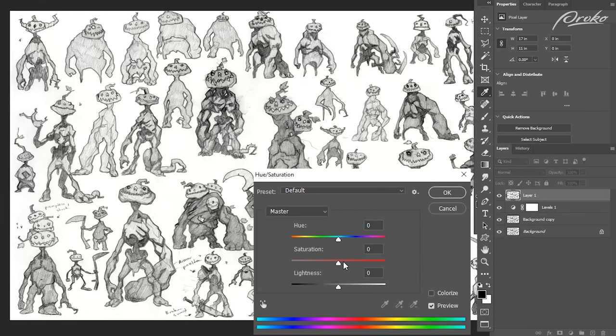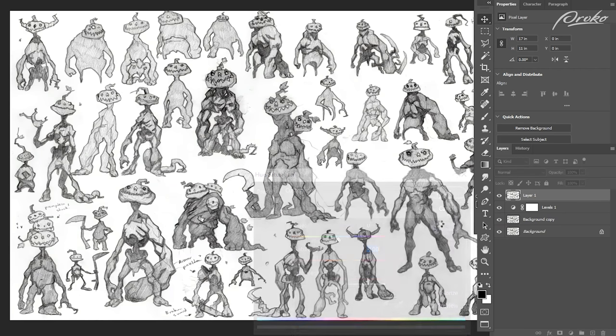Now I'm going to drop out any color information in this drawing — I want to get it back to just full grayscale. So Ctrl+U to bring up my hue saturation window, pull out all saturation, drop it down to negative 100, press OK. There's no color information in this drawing at this point.